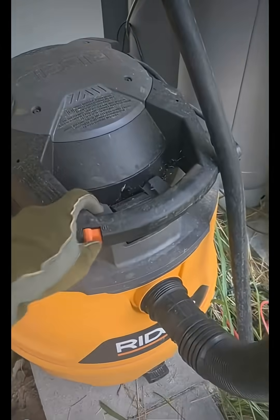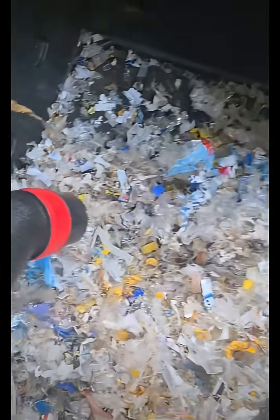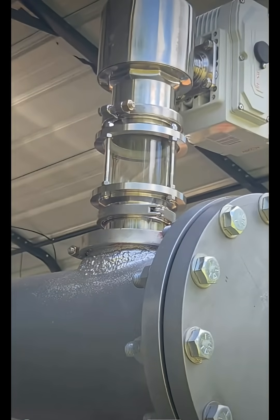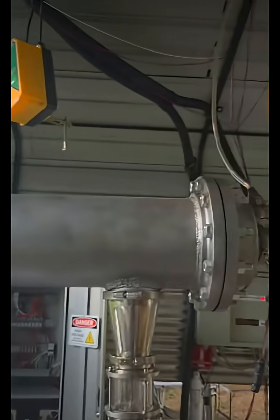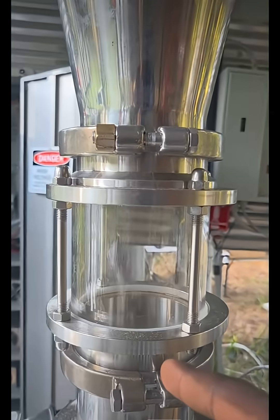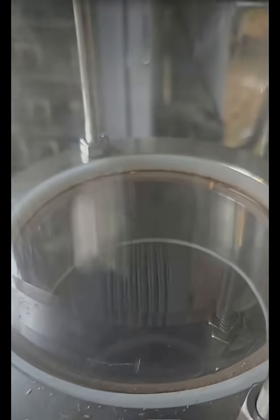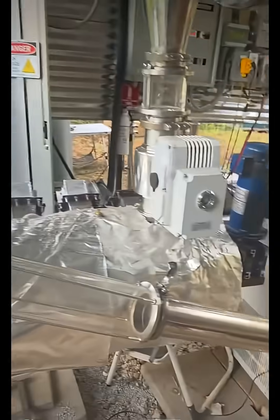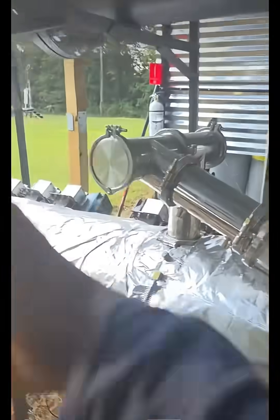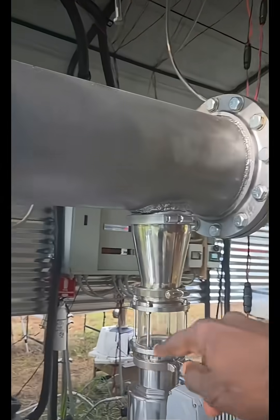To start, we need to load plastic into the machine. As you can see from the camera footage inside the reactor chamber, and from the sight glass, we have plastic falling into the main reactor chamber. We have the blades in the main reactor chamber moving this plastic down.